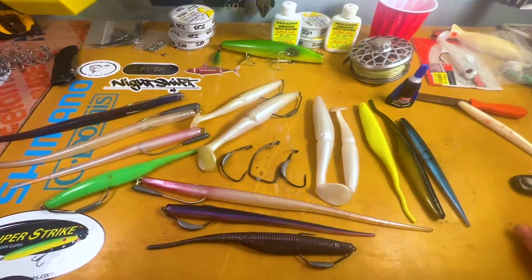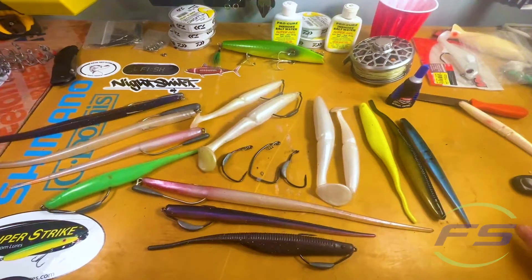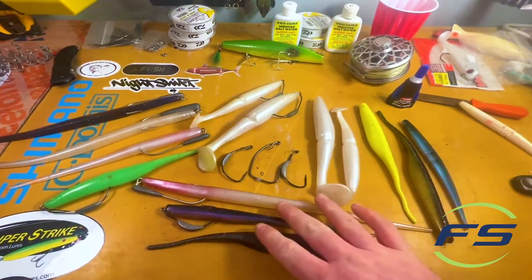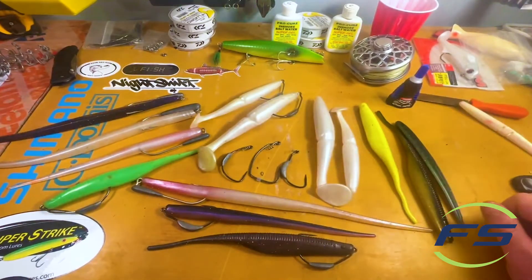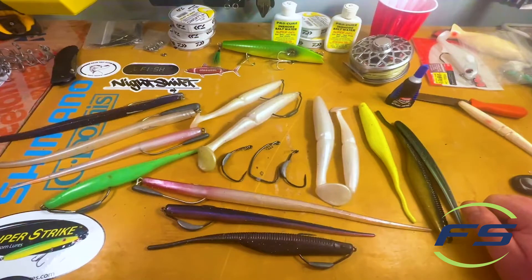What up, Nick from Fisherman Source, got another rigging video here - it's not really a rigging video, it's more of a tactic video. Something we're going to share for a specific fishery. These long skinny large soft plastics are a surf tactic in New England, something heavily utilized in New Jersey.